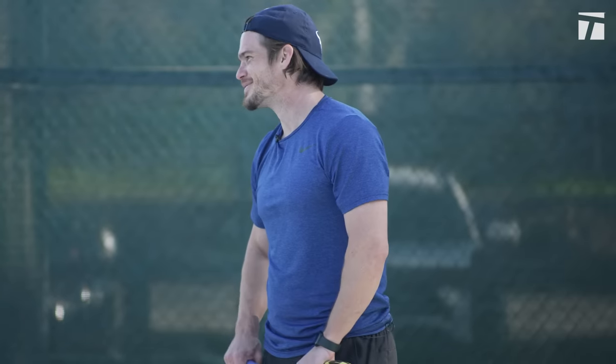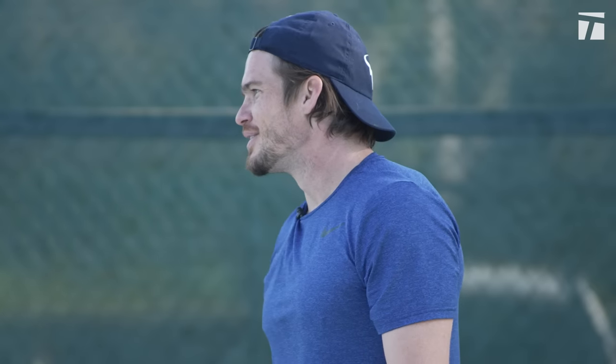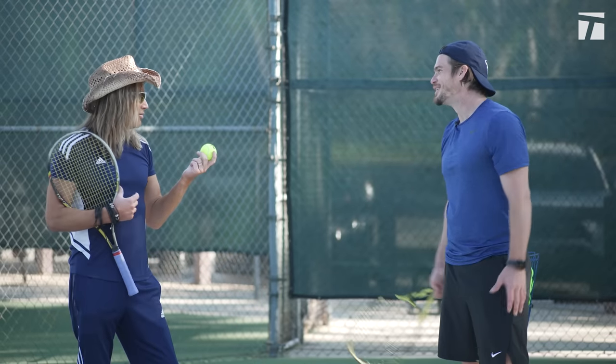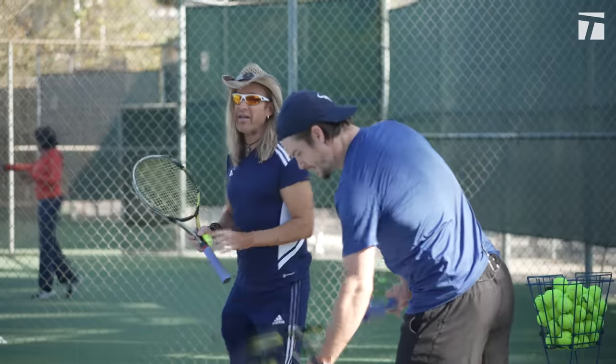Because everything comes down to spin. Do you play any other sports? Yeah, I play baseball. What's a pitcher doing to change his pitches? Spin. Anything with a ball, you need to spin. Just see what kind of slice you can get.